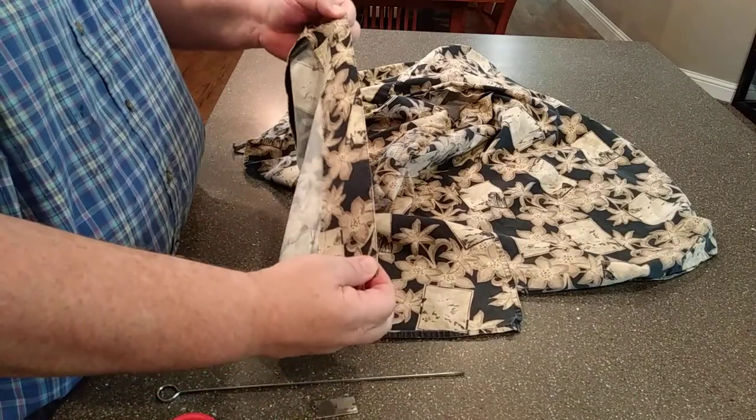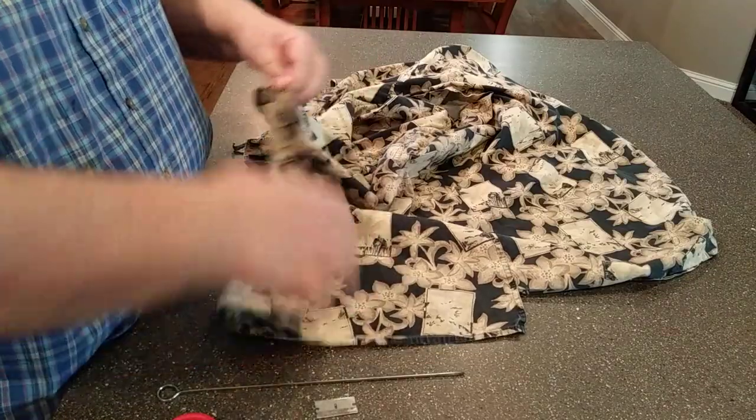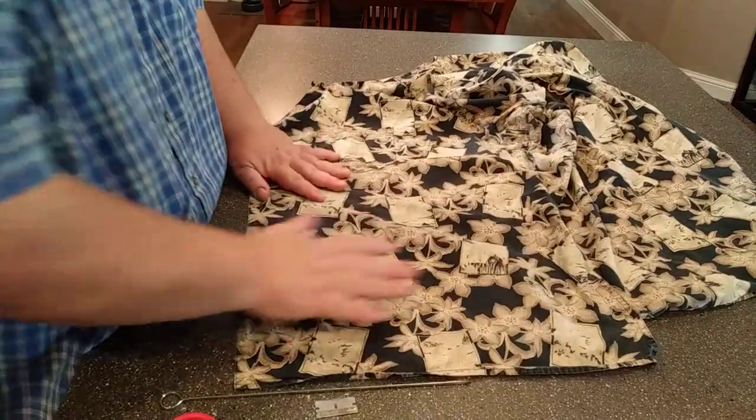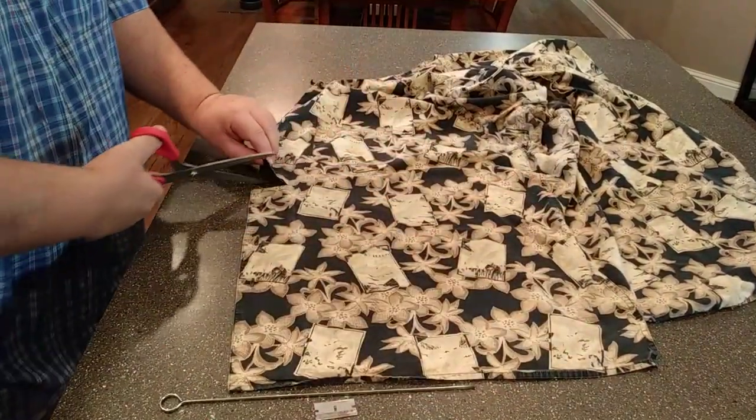So I measured — this is the distance from my face. Just wrap it around your face and figure out how long. Then I'm going to cut it. It's just an old shirt, made out of 100% cotton, much as the CDC recommends.